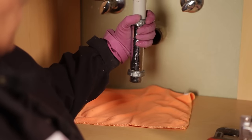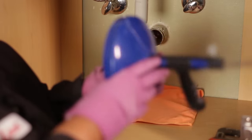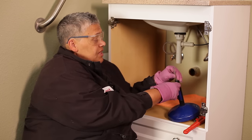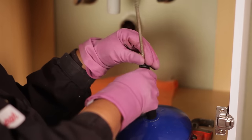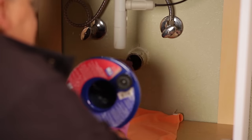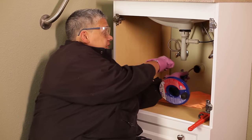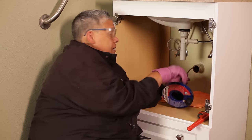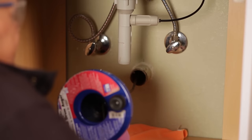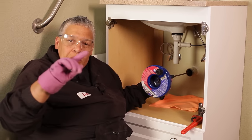Now comes time to snake out our drain. What we want to do is take this thumb screw and loosen it, because that's going to allow us to pull out our snake. We're going to start pushing it through the pipe until we meet resistance. Once I meet resistance, I'm going to tighten up the thumb screw.